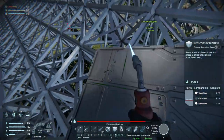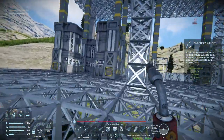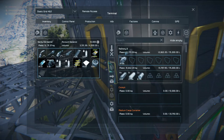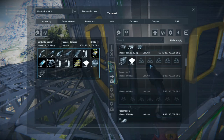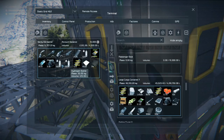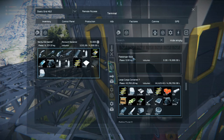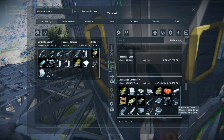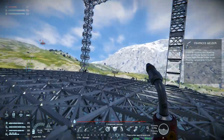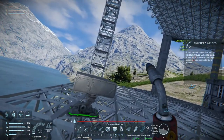All welded up. Get some construction components. Let's get rid of some of these motors. Where are the cargo containers? Get some construction components. We're gonna need bulletproof glass, and I don't remember what else for the cockpit — displays for sure, most likely some computers.